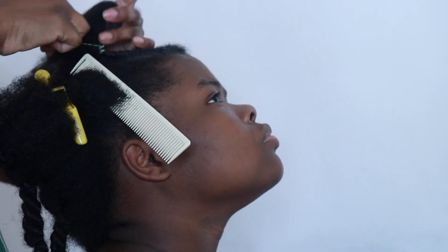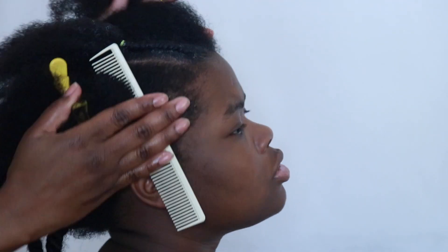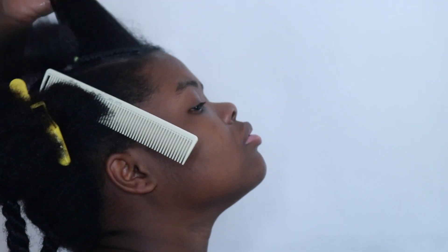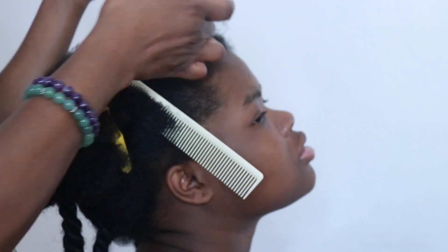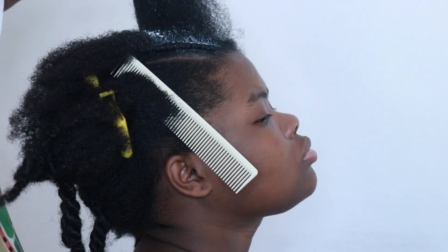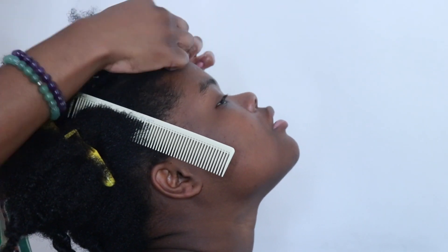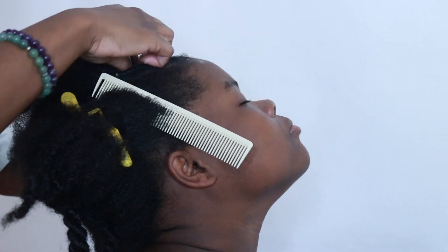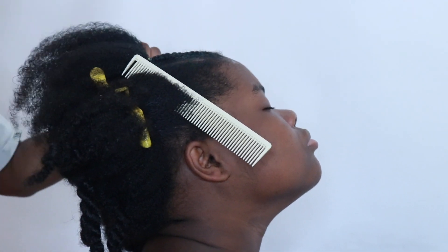Now let me tell y'all about these little rubber bands — they caused havoc in my life. As soon as I finished twisting her hair and put these little rubber bands on, they started popping immediately when I tried to put her hair in a ponytail. I had to redo it, and after a while I said forget it. So I put these little accent clips on her hair instead, and you'll see that later in the video.